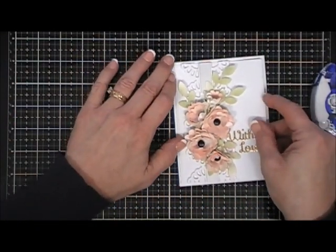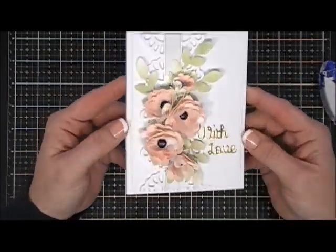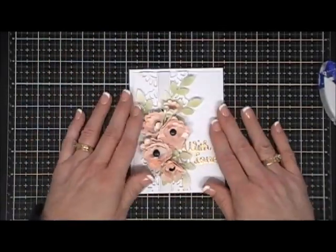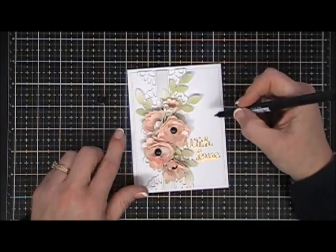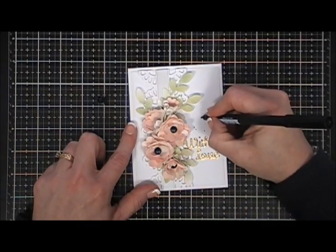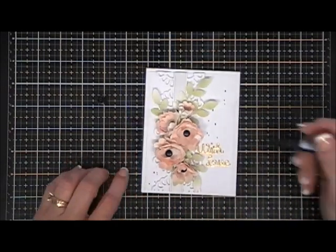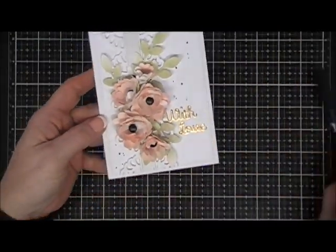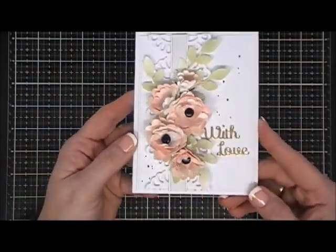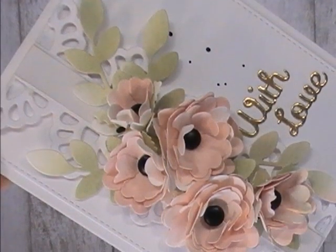Now I'm attaching the panel to an A2 size card base — a standard four and a quarter by five and a half inch card base — using my tape runner. The brad centers of the flowers were really bold and black, so I wanted to add a little more black. I took my black Tombow marker and did a controlled splatter — just adding dots as if they were ink splatters. That ties everything together. This card turned out so pretty — I hope you think so too! Leave a comment below, links will be in the description or on my blog. Have a great day, bye!